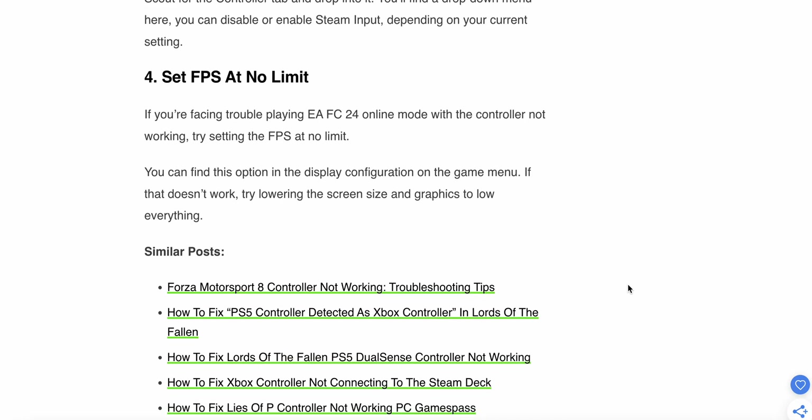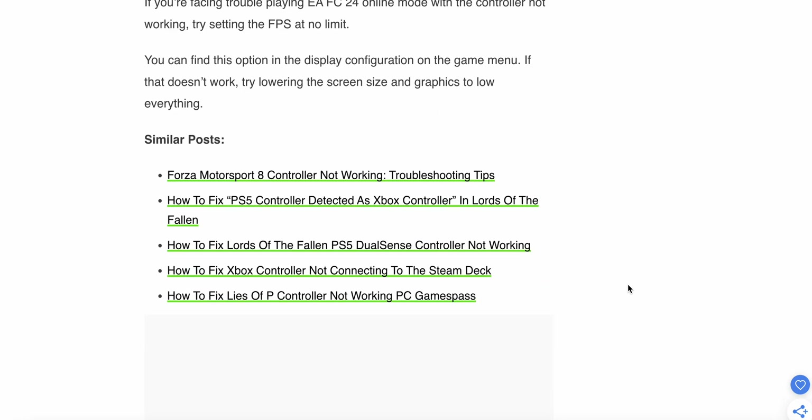Hopefully all these steps help to resolve your problem. Please try to follow each step very carefully. Thank you and have a nice day.